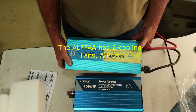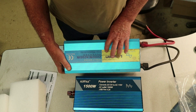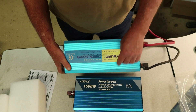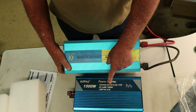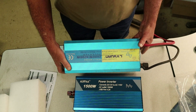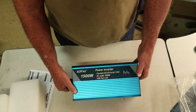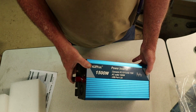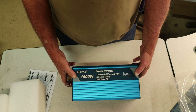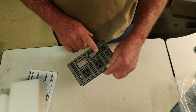I think the Alpha 1500 has a little more cooling capacity. The Alpha 1500 watt looks like it's a little better design than this one. Both of them work the same — 12 volt DC to 110 volt AC. But today we're going to be focusing on the 1500 watt inverter. Let's start hooking a few things up and getting the LED section lit up so we can see what that looks like.